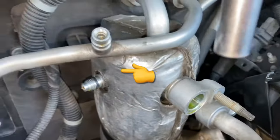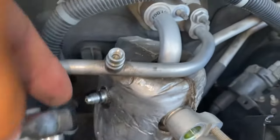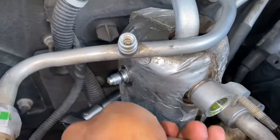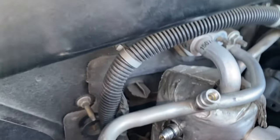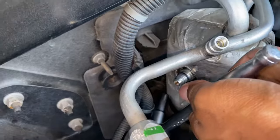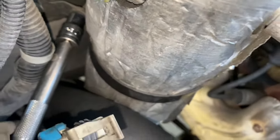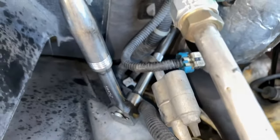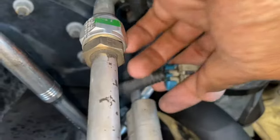The first step I took to getting the accumulator off after the pressure switch was this: there's a little 10mm bolt and clamp that holds it on. I couldn't get it with just the long socket, so I had to use the short socket with an extension and go under the pressure line right here. I got a good angle and got that loose.